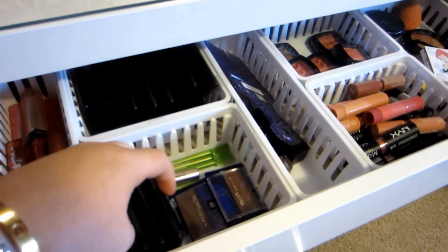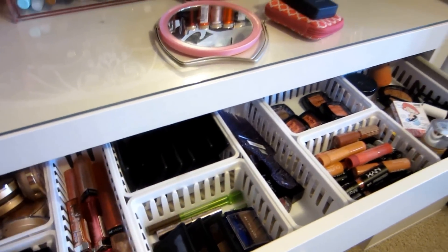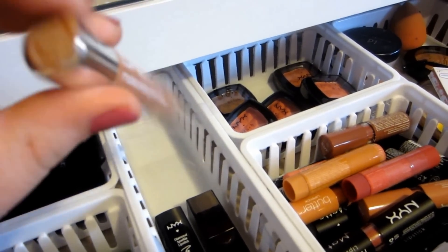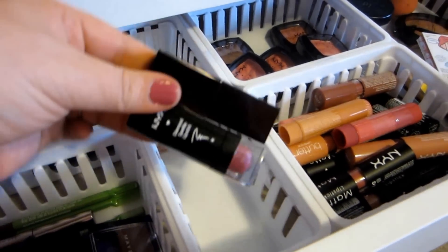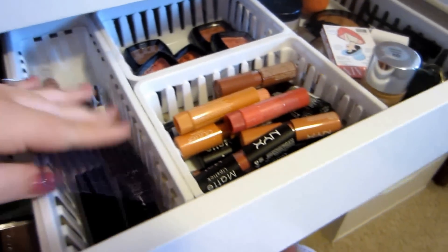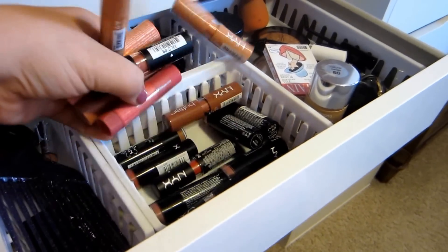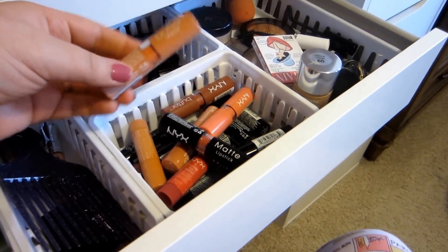In this one I have some of my favorite brow products: Maybelline Brow Powder, the ELF duos for your brows, the Maybelline Define Brow Pencils, and some Anastasia Clear Brow Gel. In this long skinny one I have a hair pick and a couple of lip products: Balm Stain by Wet n' Wild in Nude's Colony — this is the best one — and a Rimmel Stay Glossy Gloss. I also have a couple of lipsticks that wouldn't fit in my lipstick holders: one is NYX and the other is Laura Mercier.